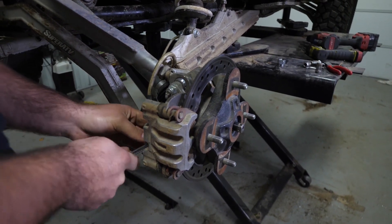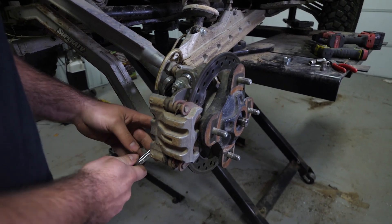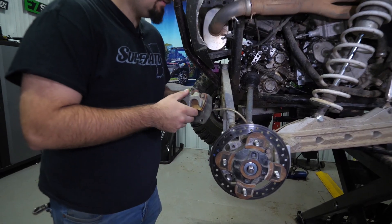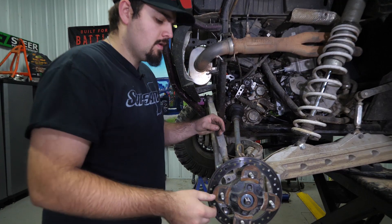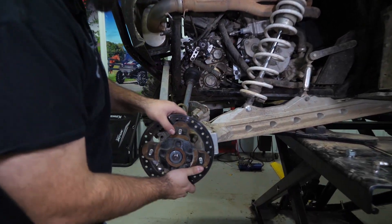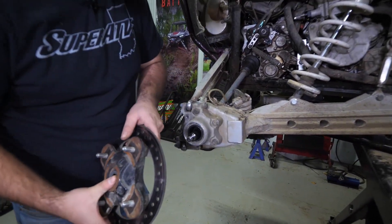Then we'll remove our hardware for our brake calipers and go ahead and remove our caliper — just lay it up out of the way. We'll grab the hub and slide it off just like that.